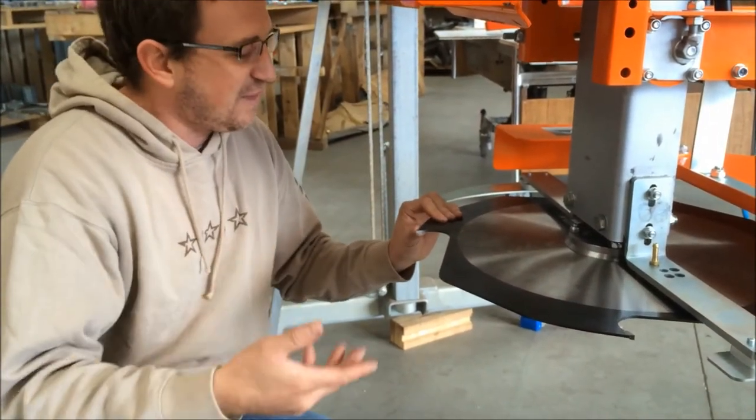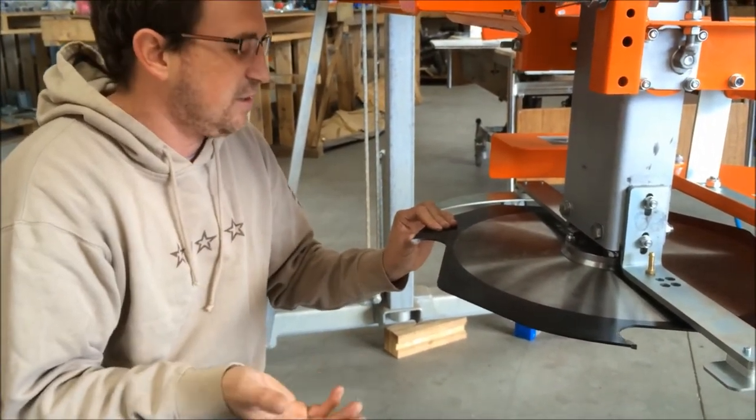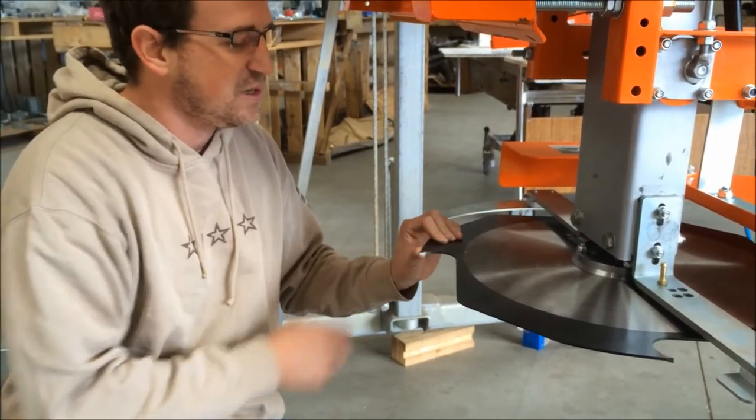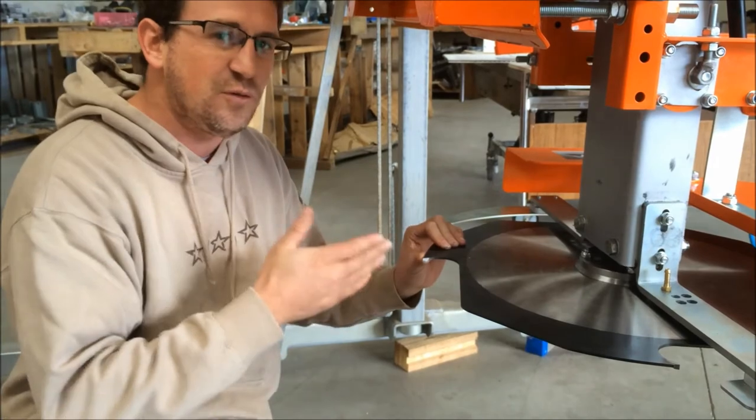Subsequent sharpenings will be a lot quicker and easier — they should only take under a minute to sharpen your blade. So basically that tells me I've got to sharpen it a little bit more until that full face is shiny.